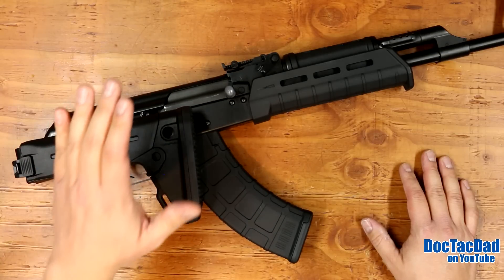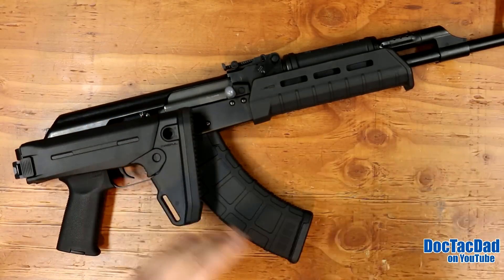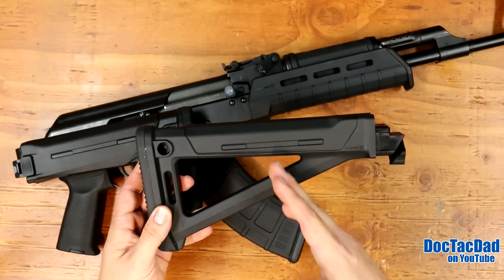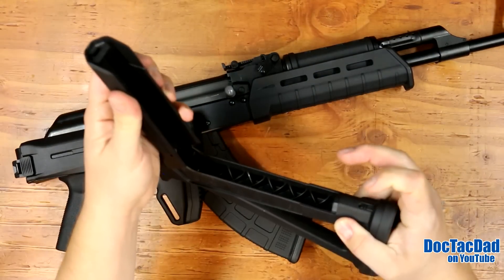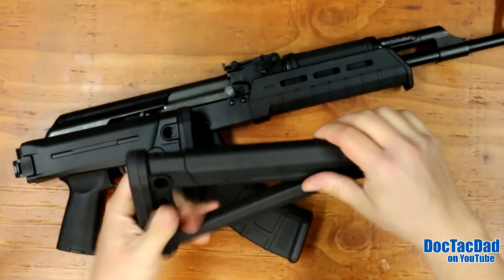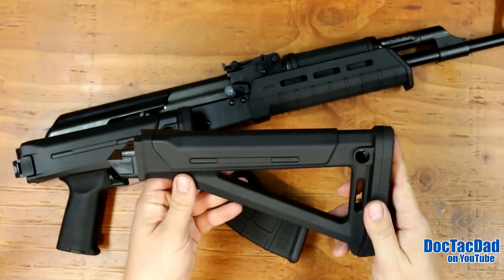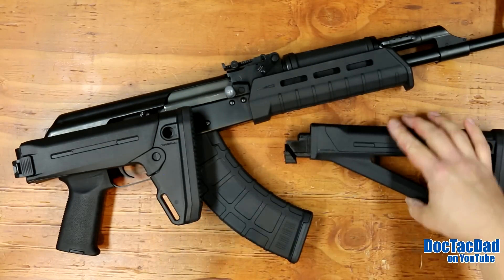We've done an upgrade to it - we've put on the Zhukov stock here on the back. When I purchased this rifle from JNGsales.com it came with the Magpul MOE stock, which is a fantastic stock. It comes with a storage compartment so it's a really nice use of space from Magpul. You can also build the comb up here - the cheek rest - and it's got QD sling mounts, regular sling mounts. Just a really nice lightweight robust stock.